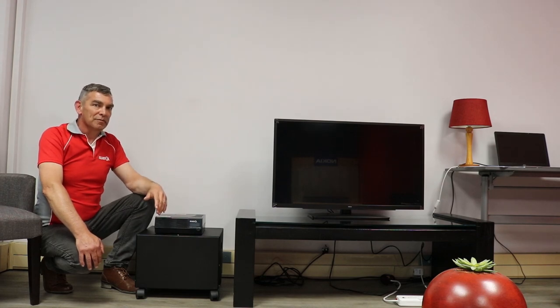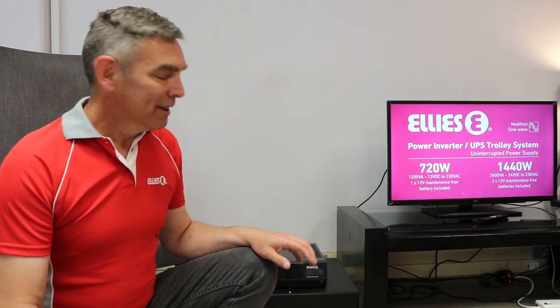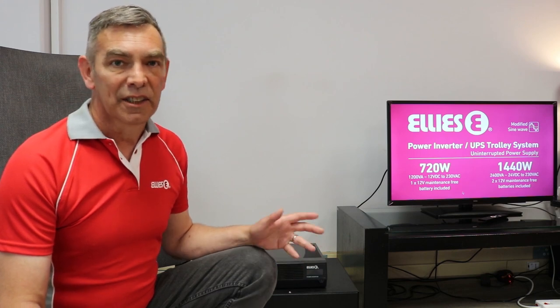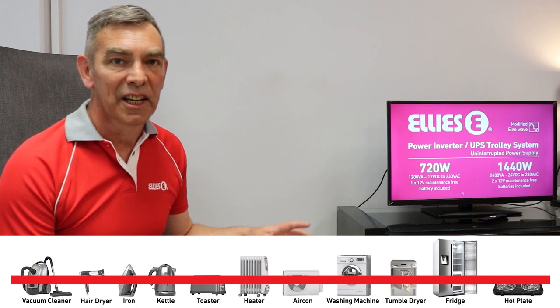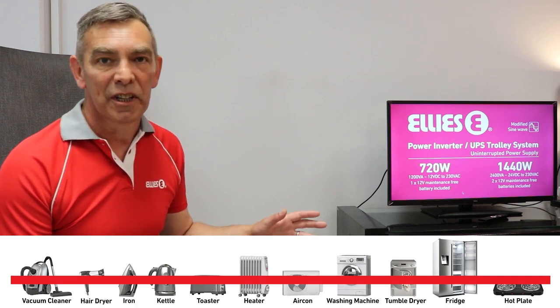In case you accidentally overload this inverter, it's got overload protection. Remember that this inverter produces a modified sine wave that is not recommended for running medical devices or appliances that use a motor or an element, such as irons, vacuum cleaners, kettles, toasters, hair dryers, fridges, or similar devices.